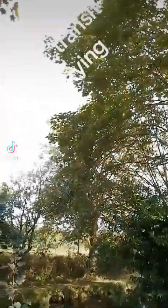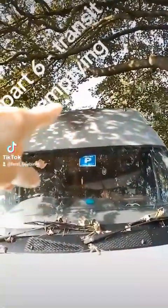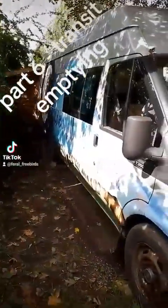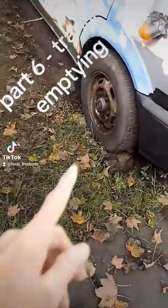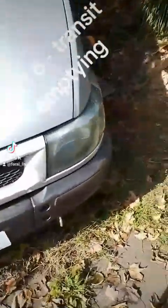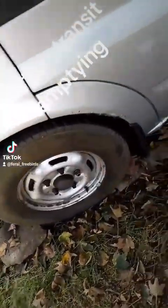Beautiful day on the canal, and I've given it a little scrub, so she's clean. My mate cracked the front two nuts — real nuts — because I couldn't, because they were too tight.